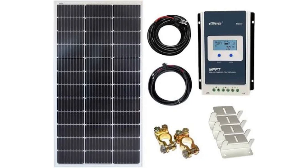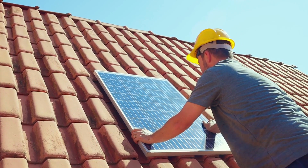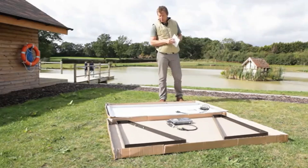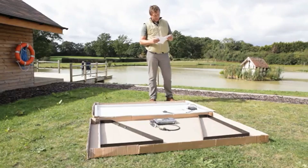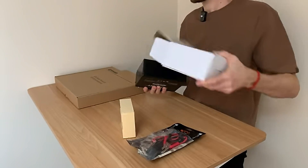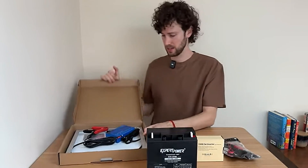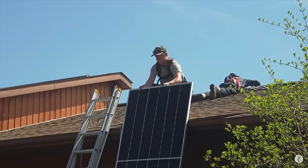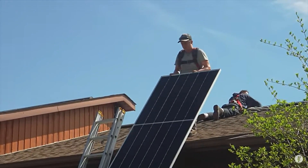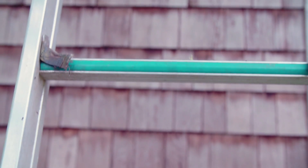Solar panel kits are everywhere these days, and the best part is that installing them yourself has never been easier. Just like plug-and-play computer gear, these kits come ready to go. With energy bills skyrocketing, a lot of people are purchasing them. Not only do you save money, but you also skip the cost of hiring a professional installer. But before you grab your drill and climb up the ladder, there are a few things you need to understand.